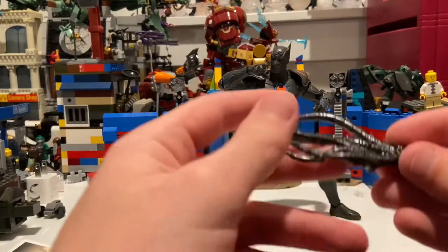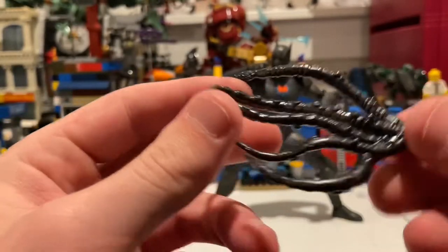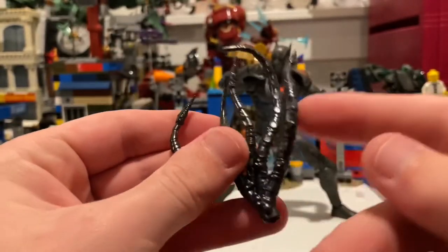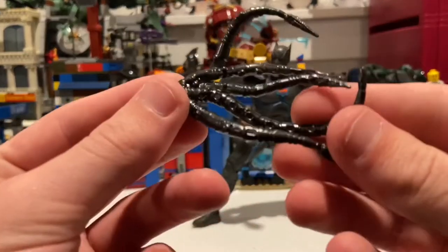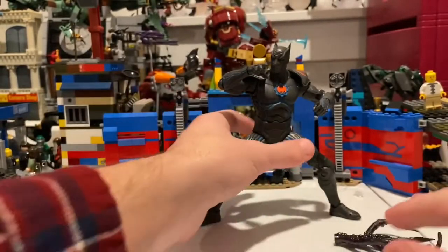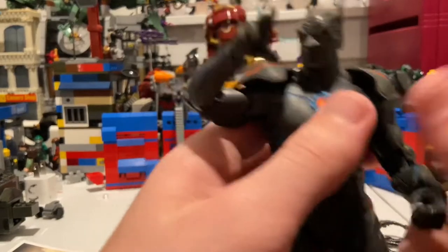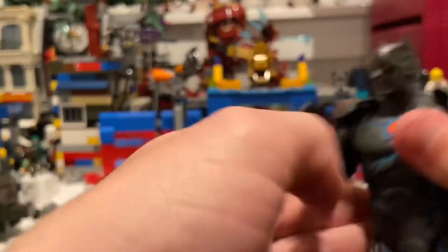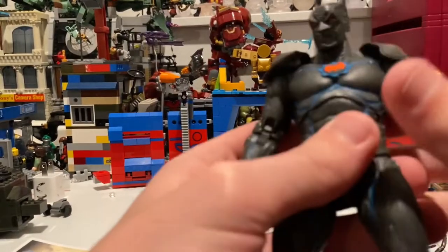Another accessory is an extra hand with all these nano or squiggly tentacle things — you get all five fingers there. I'll show you how to plug it in to one of his hands in a bit. But first, let's go over the looks. I think this is my favorite Batman figure out of the McFarlane DC toy line at the moment.